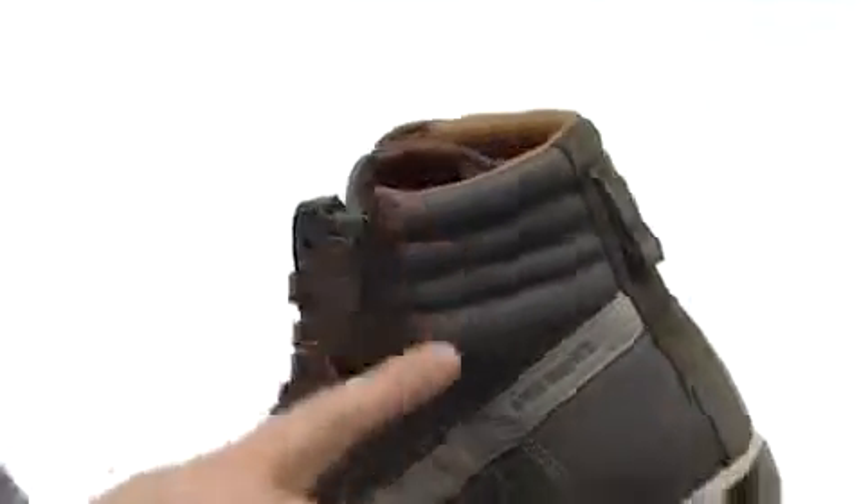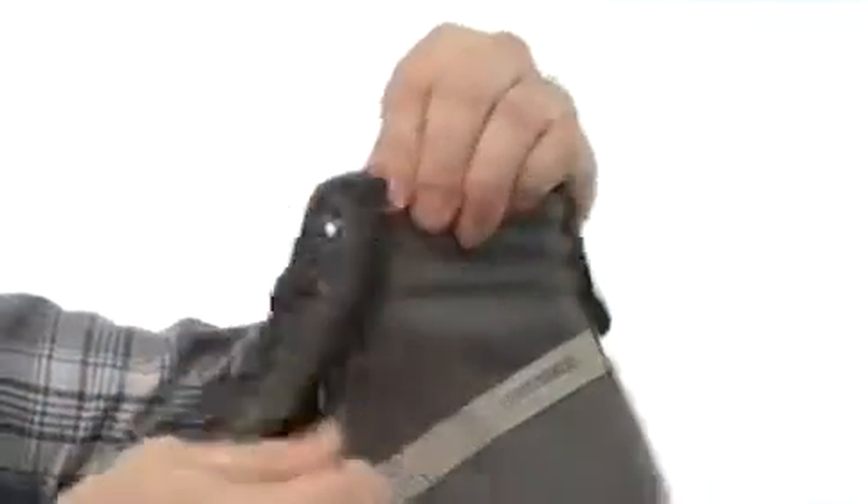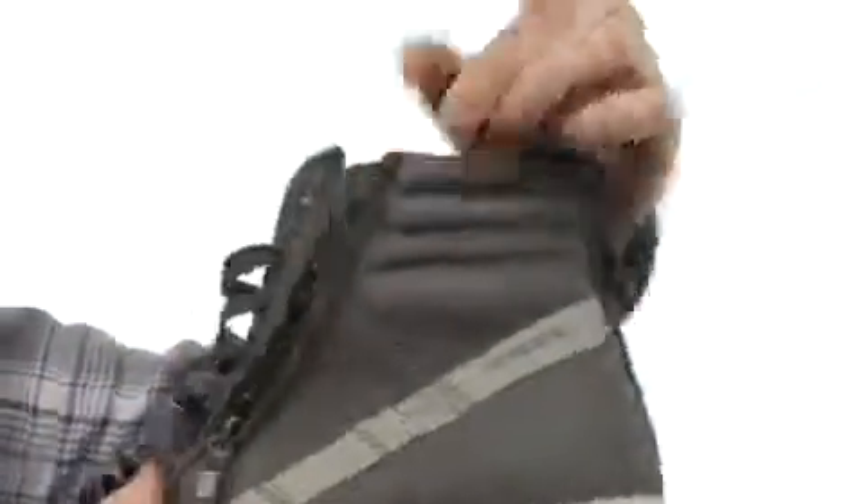You got quilted detailing around the collar and on the tongue, as well as a side zip. So you can get this guy all laced up and just go in from the side if you don't want to bother with those laces. Very handy.